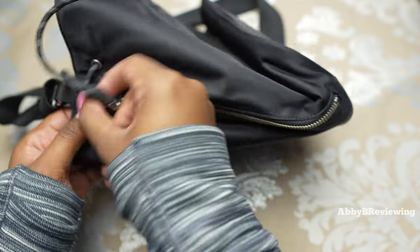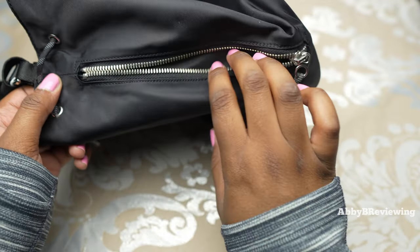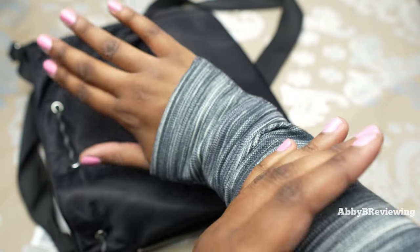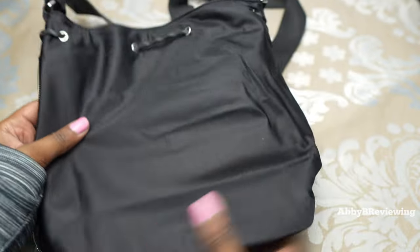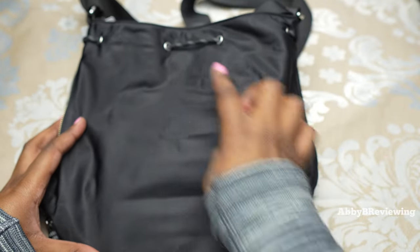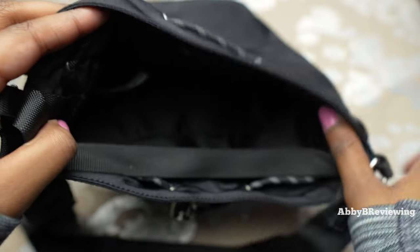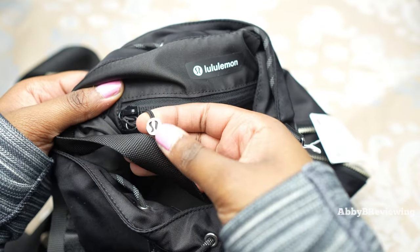Coming over to the side of the bag, we do have a nice long pocket — it can fit my entire hand and arm, so it's a nice big pocket. Coming over to the back, there's not much to see, just the other string here.